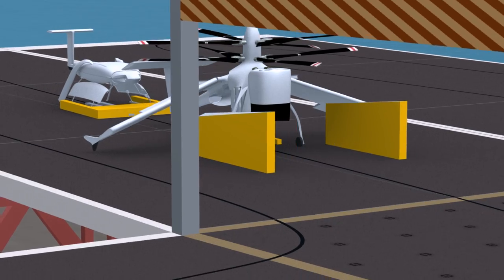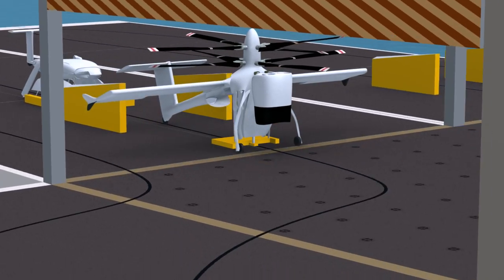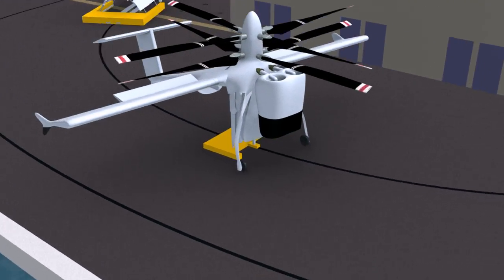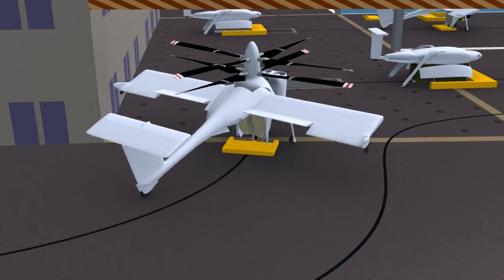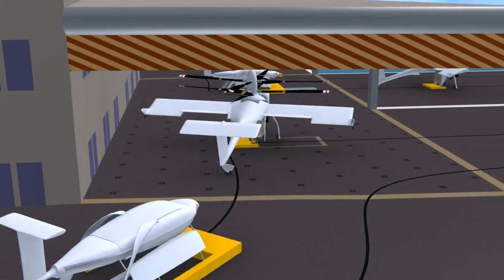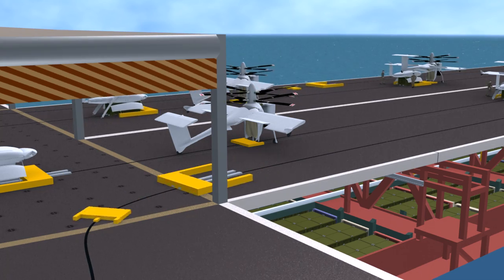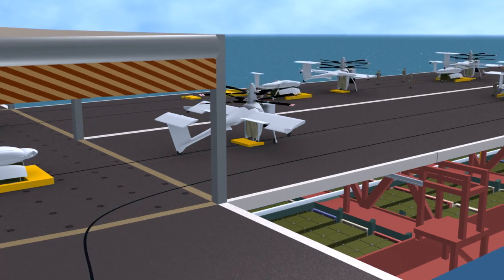The traversal system continues past the crew accommodation tower, safely separating recovery operations at the afterdeck from takeoff operations on the foredeck. Traversal systems are mirrored port and starboard, providing fail-safe redundancy and high-throughput vertical lift operations.